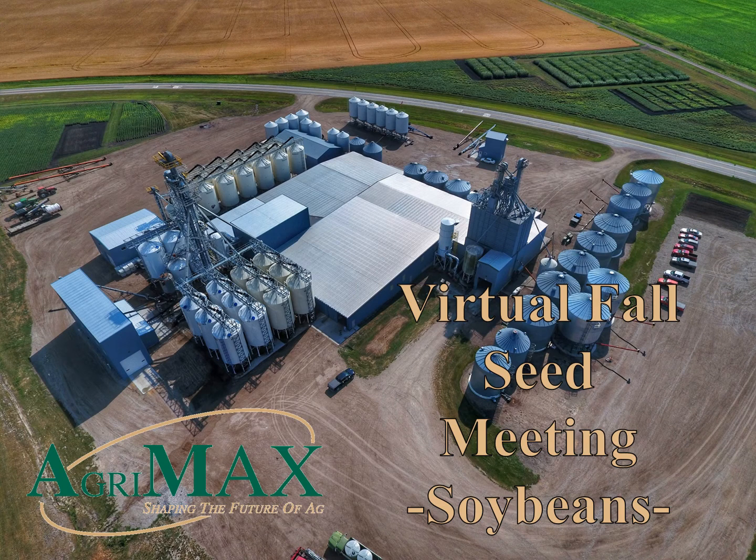Hello and thank you for attending this edition of our 2020 Fall Seed Meeting. I'm David Garrett and I'm one of the Sales Managers here at AgriMax. For your safety, as you can see, we are coming to you virtually. Each crop has been covered in its own individual recording and today we will be covering soybeans. Our focus has always been and will continue to be to bring you new and updated information, allowing you, our valued customer, the opportunity to use this information to increase your farm profits.